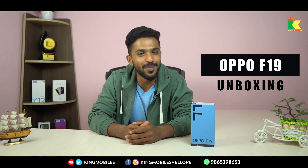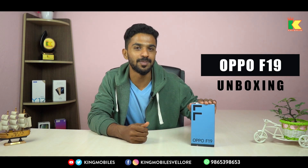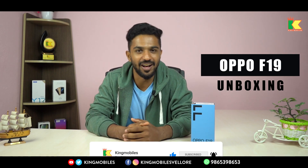Hello, this is Kingmobile's Velourine No.1 Multibrand Mobile Showroom. In this video, we will unbox the Oppo F19. If you want to unbox this attractive and cute phone, subscribe to our Kingmobile channel. Let's watch the video.